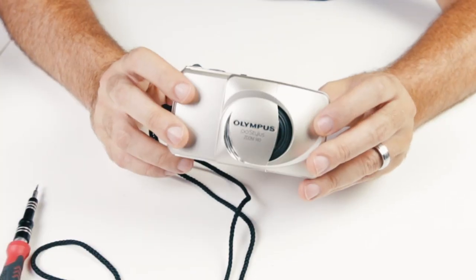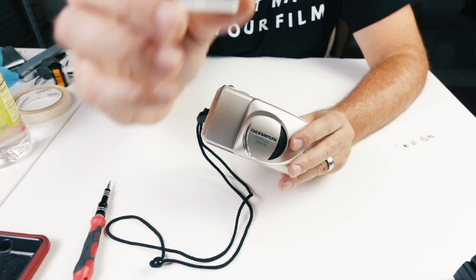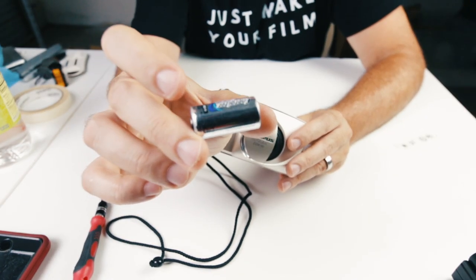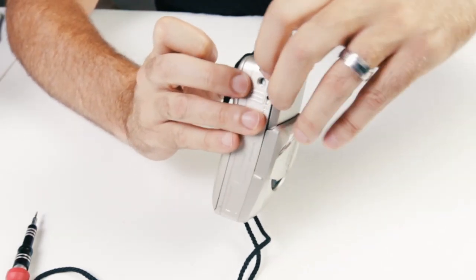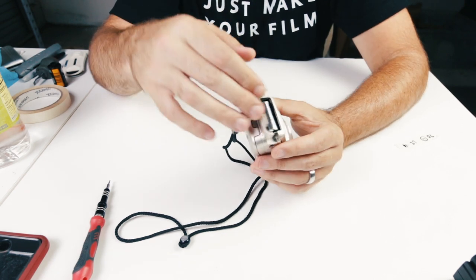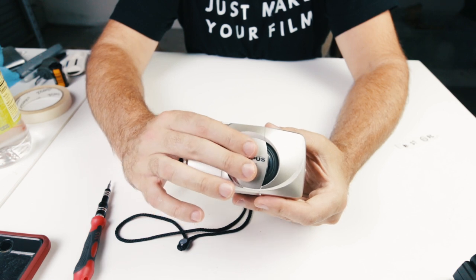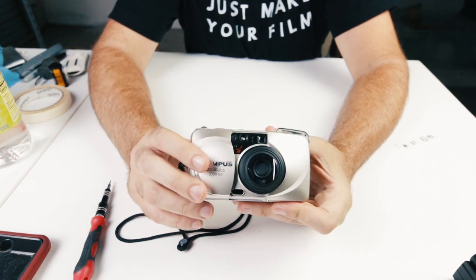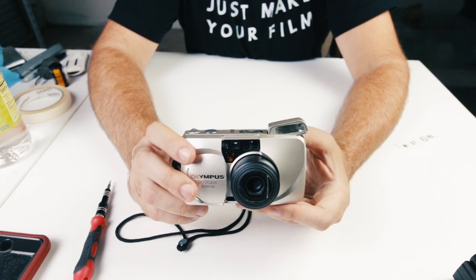The first thing we're going to need to do is put a battery in this camera. The battery that we use for these cameras is the 123A — there's a link in the description below for that. Where we put that in is right here on the side, and we're going to go ahead and drop that in. Once we put that battery in, it's ready to use. We can open the clamshell up to turn the camera on, which extends the lens as well as the flash.